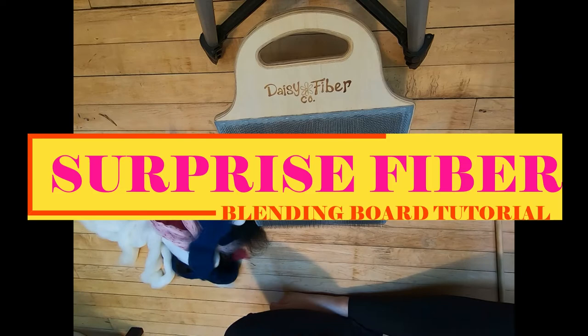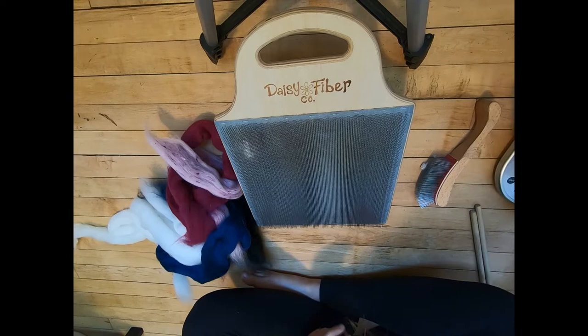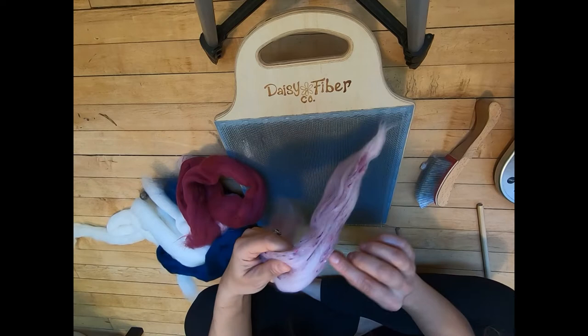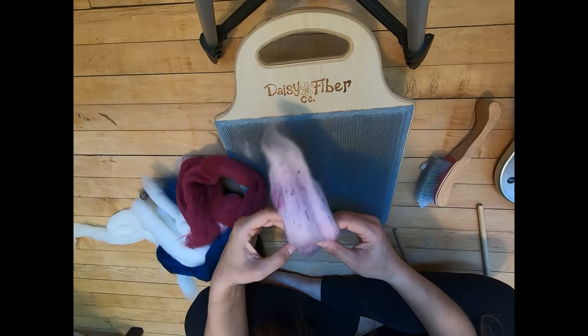We have our blending board in front of us, gathering the tools, and there's a lot of fiber right here. This is for June and I really like this fiber — it is all shapes full. The pink has a bit of interesting texture, a bit more purple, a darker hot pink. It's a very interesting color.